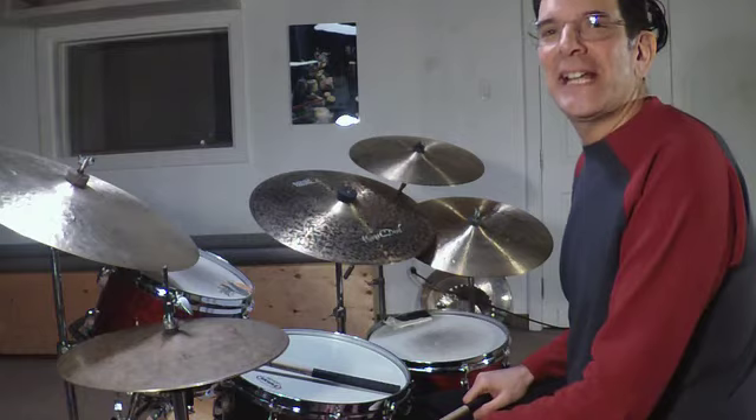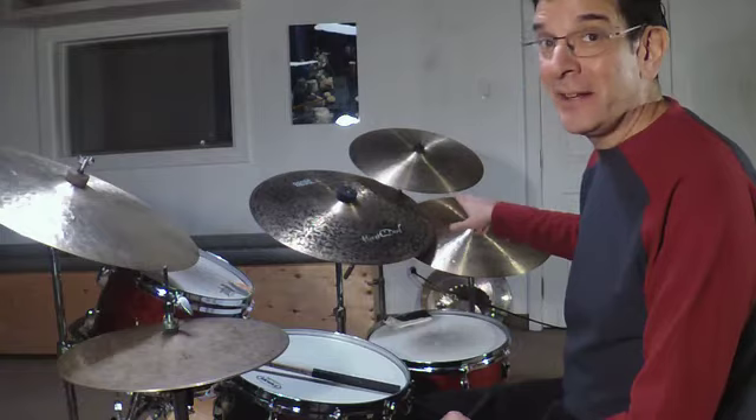Finally, we're going to do the Renaissance Light 17-inch Crash. Now, this has a lot of finger marks on it because I use it a lot in all my setups. And there it is.